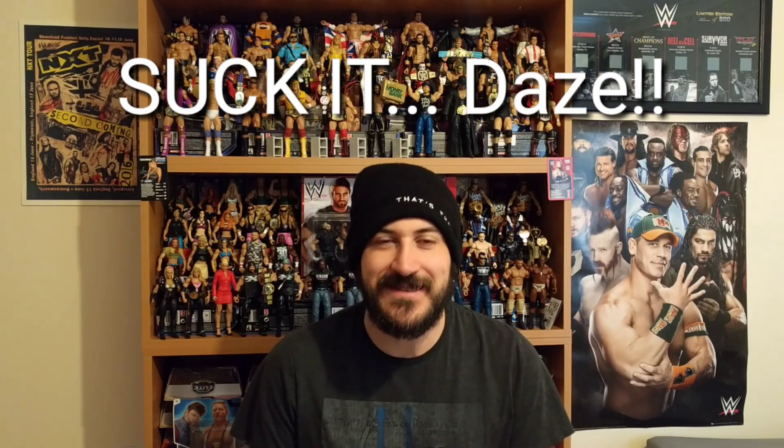Hey guys, welcome to Wrestling Days and welcome to a very frustrating Mattel figure review. I say frustrating because this is actually the second time I'm doing this review. I did a review very late last night, did the unboxing, the whole thing. It came to edit it and it's a little bit warped — something crazy must have been going on with the camera. So that's the reason why it's already out of the box.